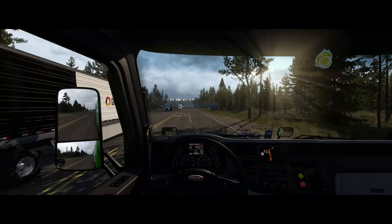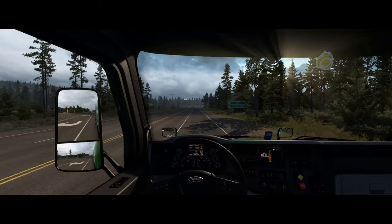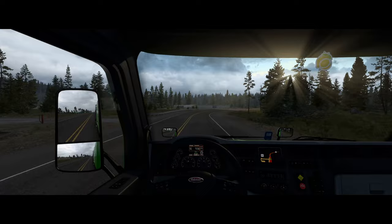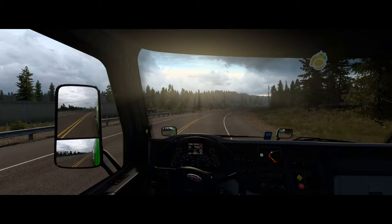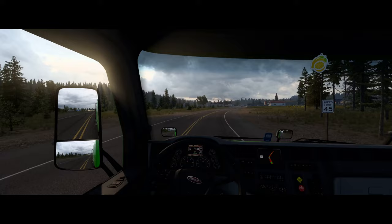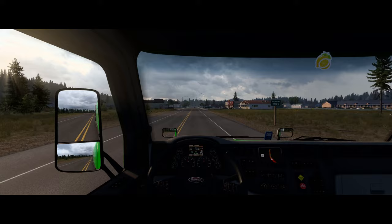Speed limit is 60 but we're going below that — that's fine. A little issue with this particular Peterbilt is the speedometer is a little hard to see in these kind of lighting conditions; it's also difficult in bright sunlight. It's going to be getting dark soon, so that'll help. We'll tiptoe around here — let's drop the cruise to 45 with a little engine brake. This stretch goes down to 35, so yes it does.